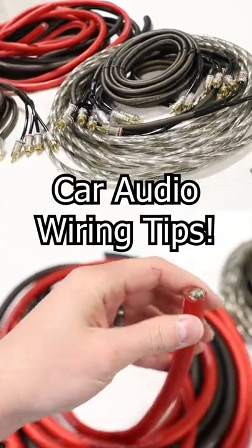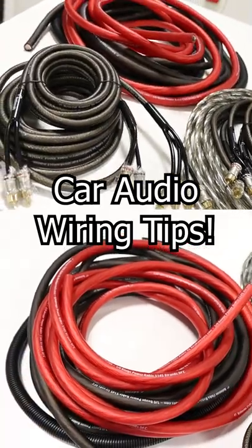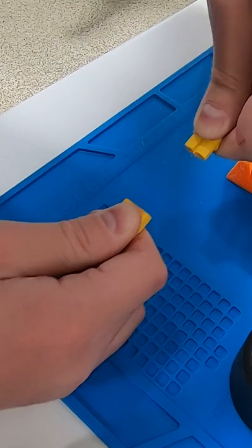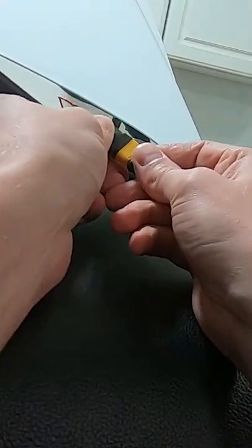In order to get the best performance out of a car audio system, it's critical that we do our wiring correctly. One of the things I like to do is make sure that speakers can be quickly disconnected if they need to, and in this case I'm doing this for these A-pillar tweeters.